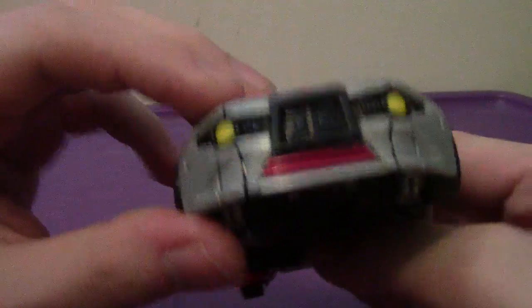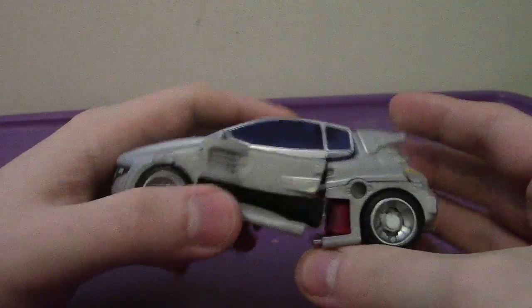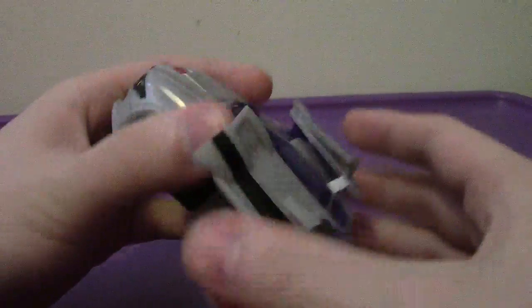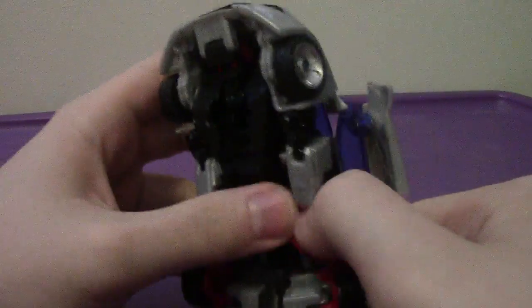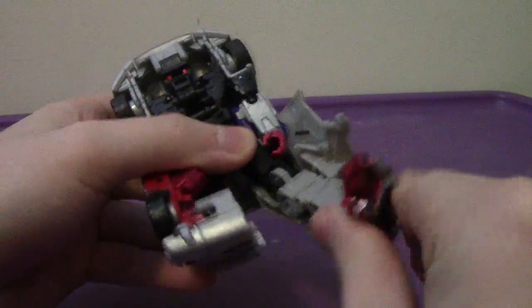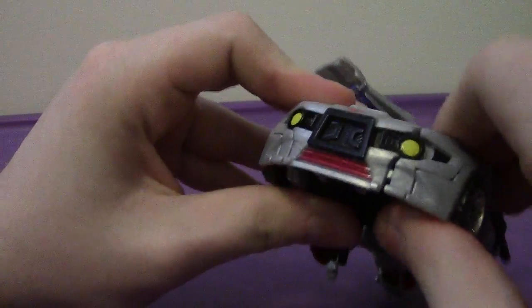He does have some brownish-black for the grill. Transformation for this guy is exactly the same as before with Skids and Rollbar respectively. So I will not be going in-depth into the transformation for this guy, but if you want to see a detailed figure review, go take a look at Skids — I believe I reviewed him quite a while ago, probably two years ago when he came out.